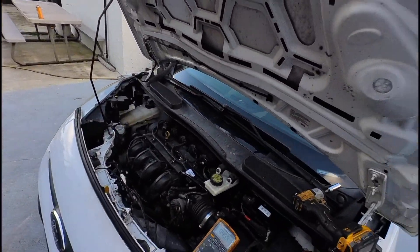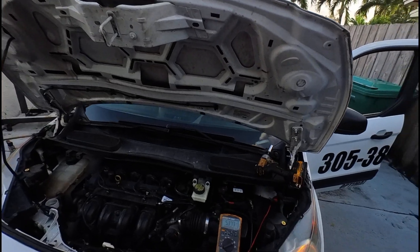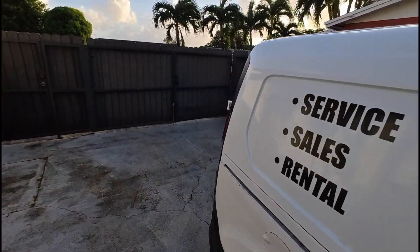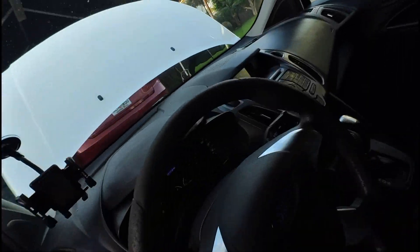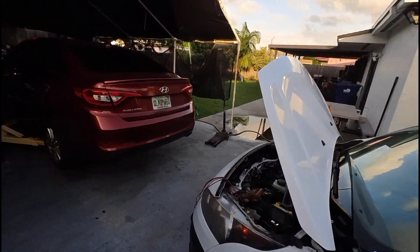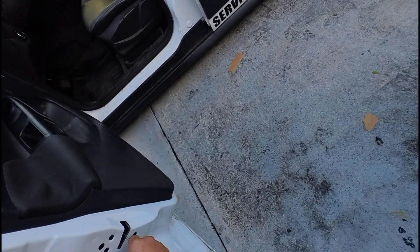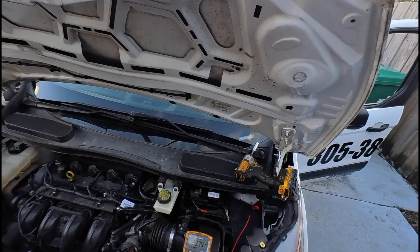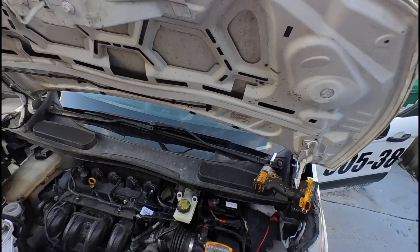Now let's pretend we opened the door — look at that, we're drawing 5.3 amps. That's because all the lights came on since the car thinks the door is open. The instrument cluster is on too, so that's the draw right there. Now I'll close the door, and it immediately dropped to 2.3 amps. We're going to observe that for a little bit.